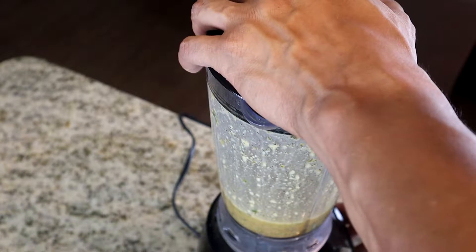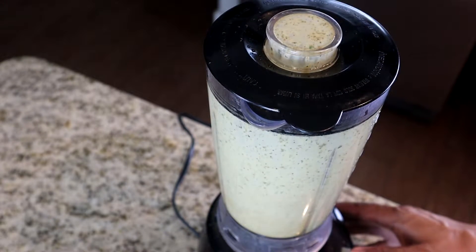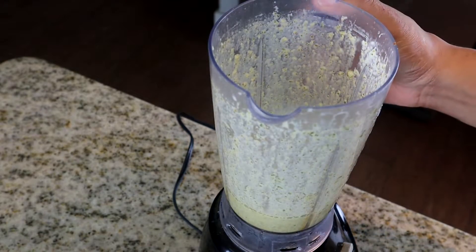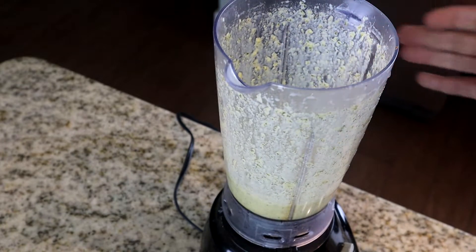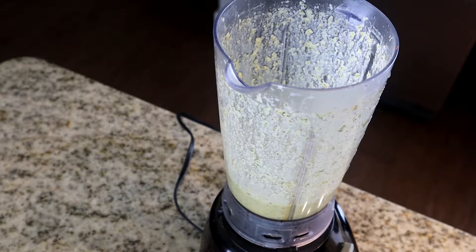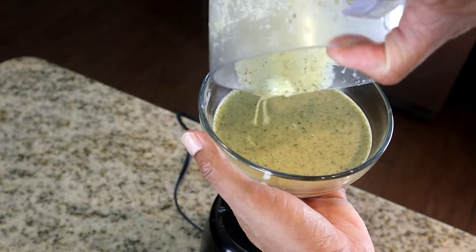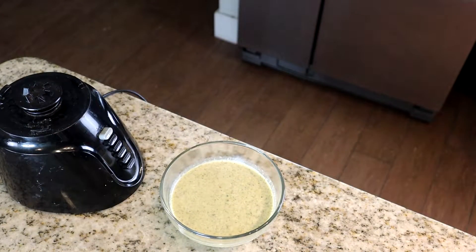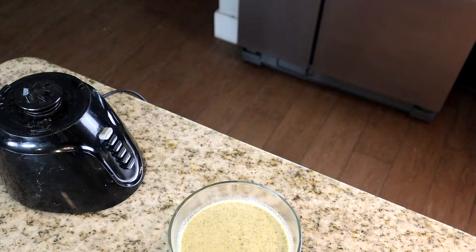I'm going to start blending this right now. We're going to give it a couple pulses. Now this is done — there you go. I'm going to take a bowl and pour this into it. I want this to sit and come to room temperature before I pour it on my wings, so make sure that happens before you pour it on your chicken. Maybe about 20 to 30 minutes and we'll be right back.